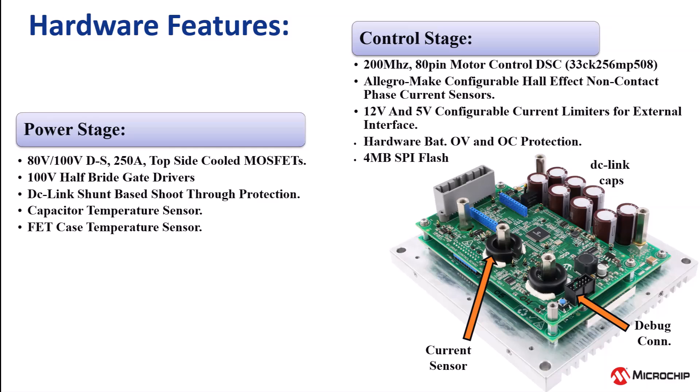The control stage features a 200 megahertz, 80-pin Microchip dsPIC DSC, Allegro Hall Effect current sensors, hardware overcurrent and overvoltage protection, and 4 megabyte onboard flash.